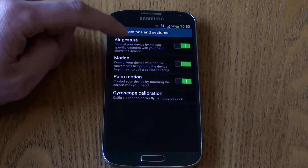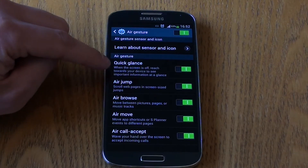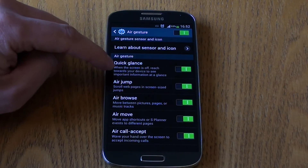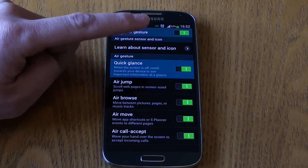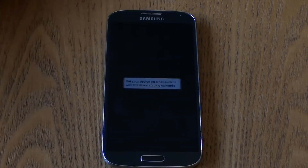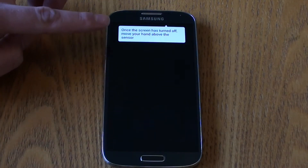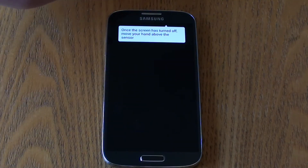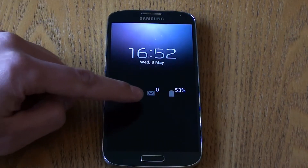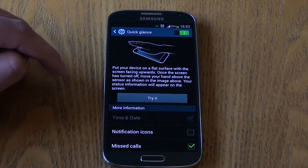Let's kick off with air gestures — there are five available. The first is Quick Glance. When the screen is off, reach towards your device to see important information at a glance. This uses the sensor at the top, and when the screen has turned off, if you move your hand over the sensor it will wake slightly and provide notifications, battery life, any missed calls and messages.